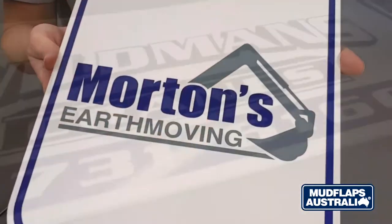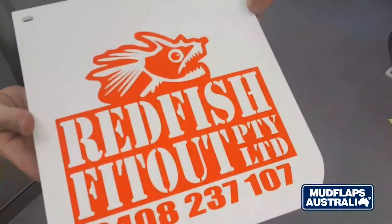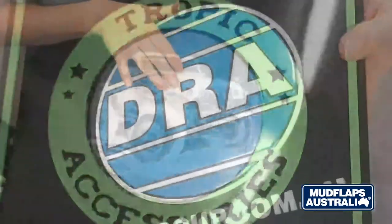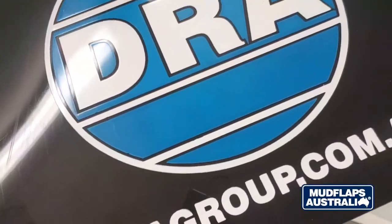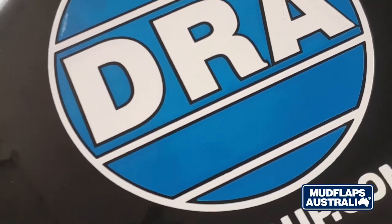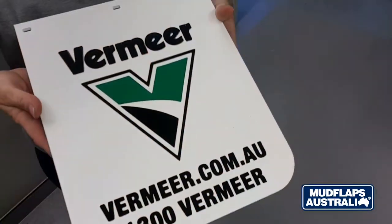They are flexible especially in larger sizes. We can screen print these mud flaps for those needing smaller quantities, or for larger quantities we can hot stamp with a graphic which creates a slight impression of colour into the surface. You can see here how the colour has indented into the mud flap. They do not have a raised edge like rubber.